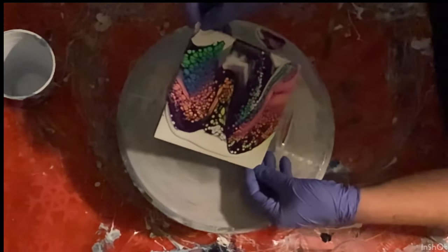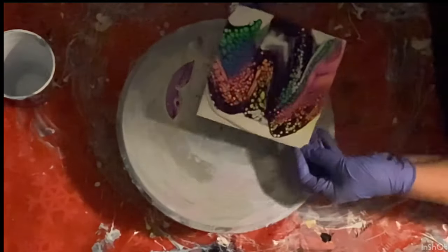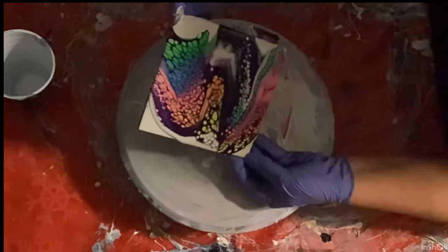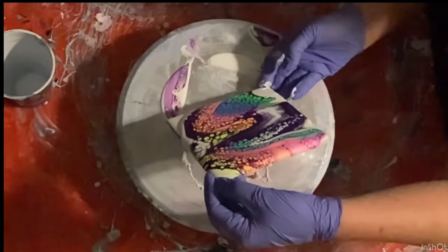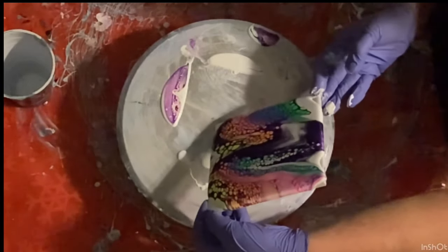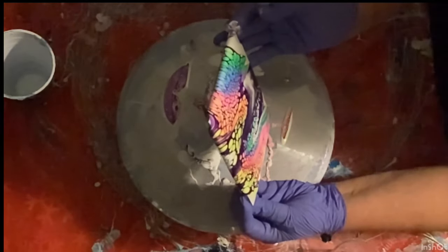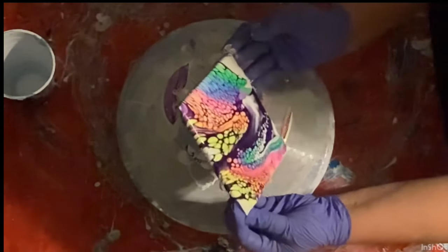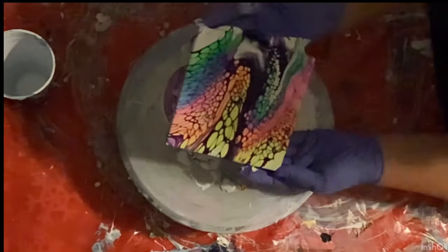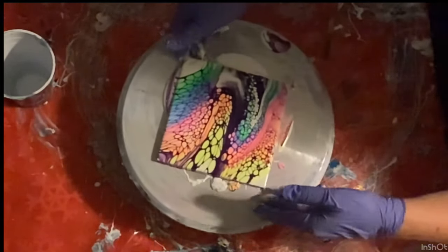I'm going to stretch it out a little bit and tilt it a little. I'm so sorry I didn't have that light on — it makes it a little more difficult for you to see — but those cells were really pretty. I love that permanent blue violet; the cell activator is really pretty.